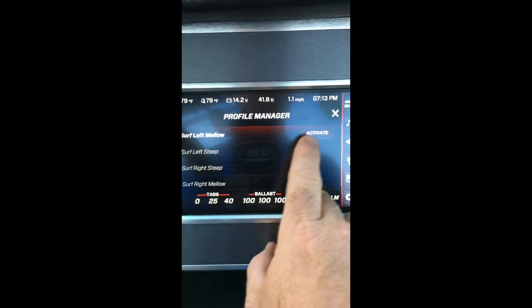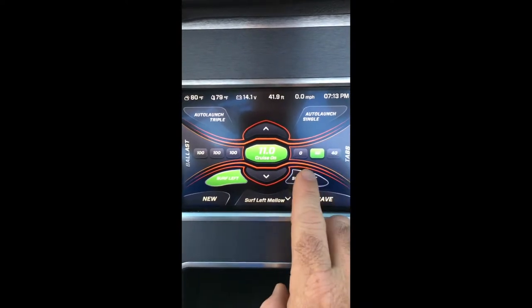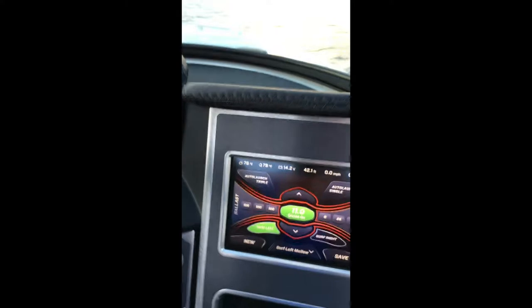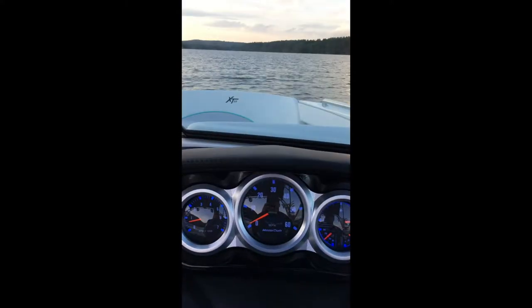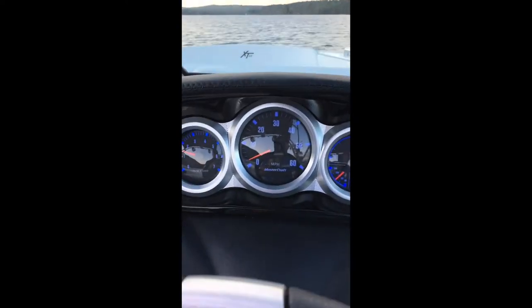Most people prefer the mellow setting, so what we do is hit activate and all the tabs are going to set and we're good to go. From there, just pull somebody up — you can pull them up any way you want, fast or slow. I'm going to show you how easy this is.